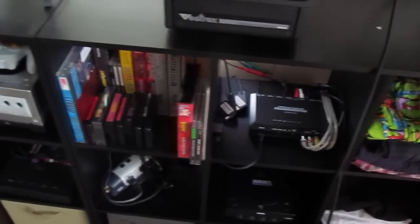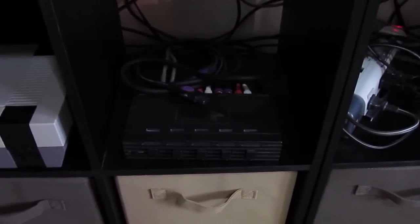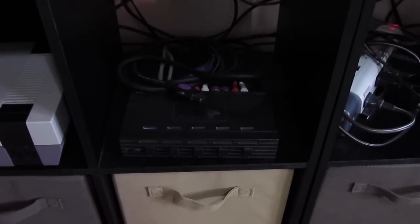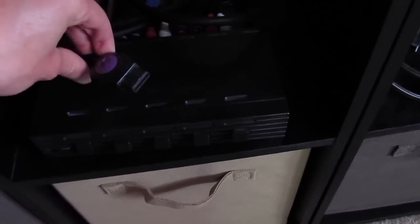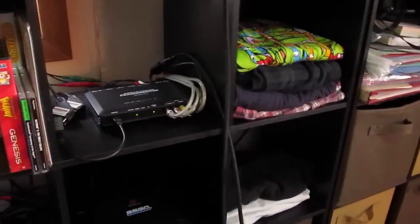Over here is our AV switcher, which I use less and less as I get more RGB cables. Right now there's a dangling cable here that will be for when I want to record N64 footage — that's S-video and composite. The PlayStation, the Jaguar, and the Saturn when it's hooked up will all be S-video going into the switcher, then into the XRGB Mini, and then to the television.